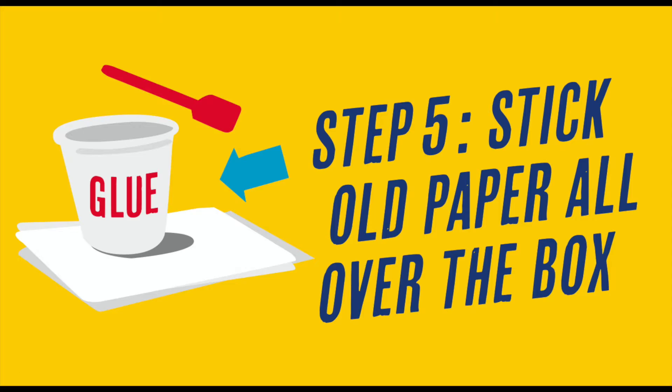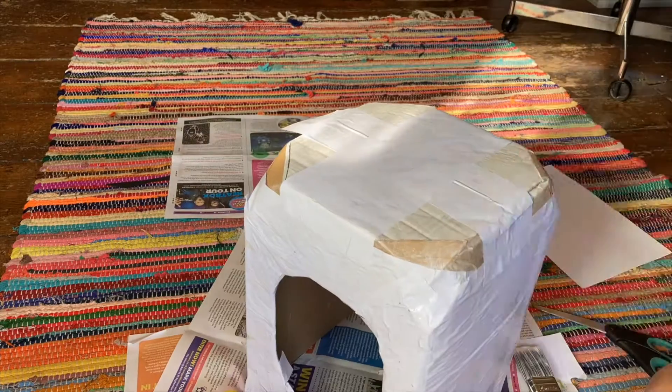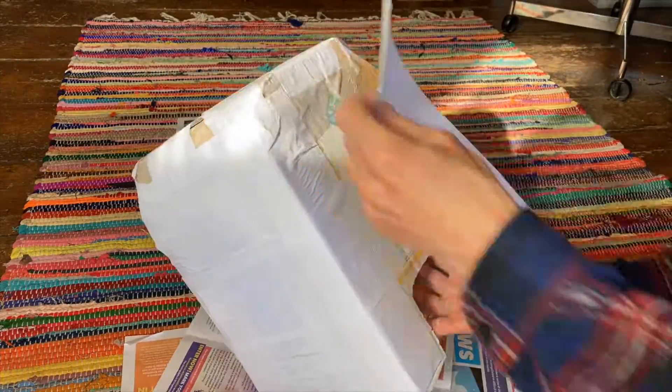Step five: stick paper all over the box, tape it up, then try it out.